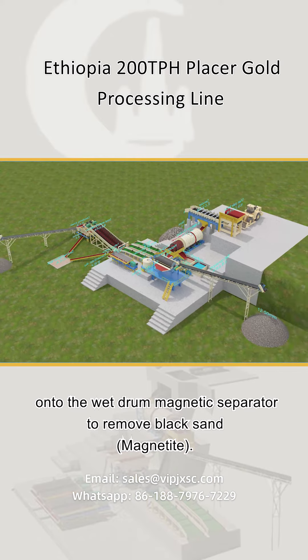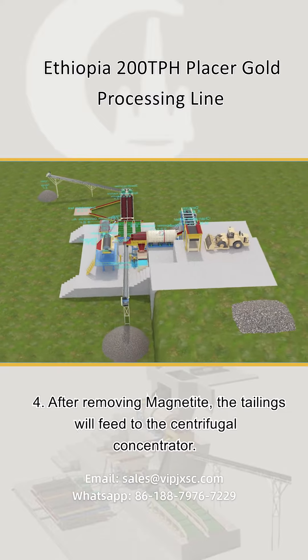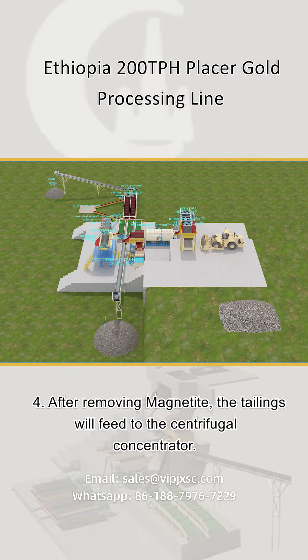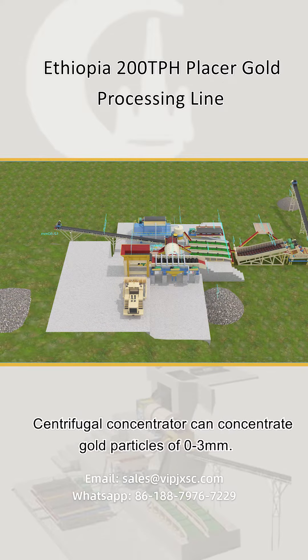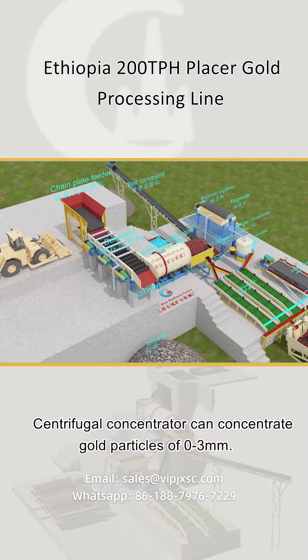Step four: the wet drum magnetic separator removes black sand and magnetite from the slurry. After removing magnetite, the tailings feed to the centrifugal concentrator, which can concentrate gold particles of zero to three millimeters.